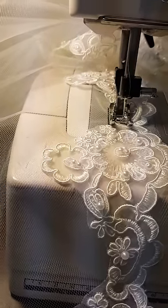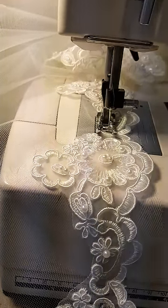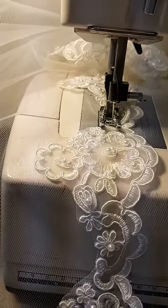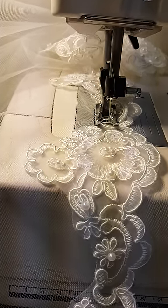This is Alterations and Designs by Vera. I am making a cathedral length veil for a bride to wear on her wedding day.